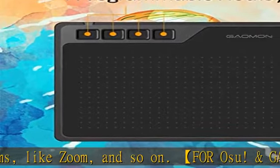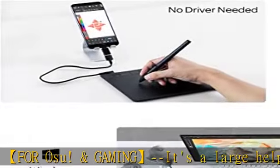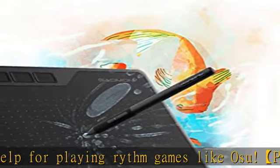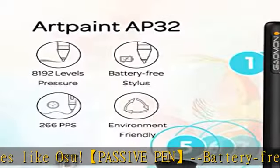Works with most art programs like Adobe Photoshop, Illustrator, Clip Studio, Lightroom, Sketchbook Pro, Manga Studio, Corel Painter, Fire Alpaca, Open Canvas, Paint Tool SAI 2, Krita, and so on.